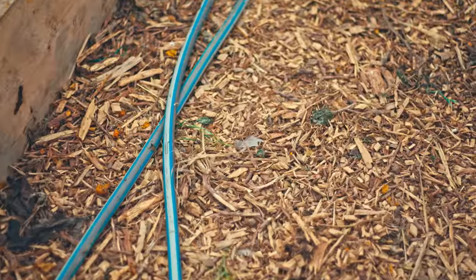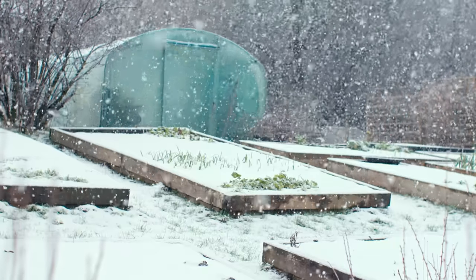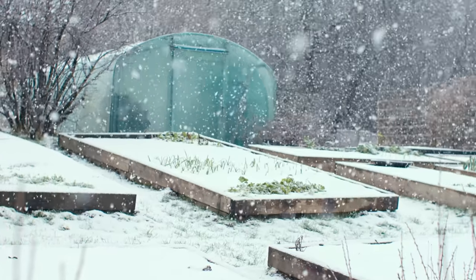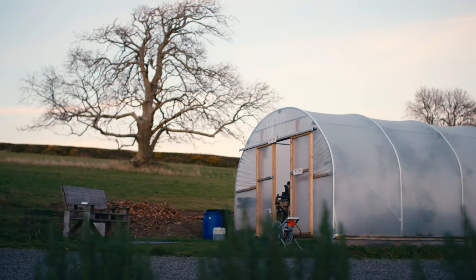I usually water twice a week to ensure constant moisture in the soil. If the top five centimetres of soil is really dry, that's a good signal it's time to water. Over winter, cut back on watering — there's far less solar energy and far less evaporation, and maintaining the same watering schedule leads to mold issues. Cut back to maybe once or twice a month, and make sure you ventilate on pleasant days.